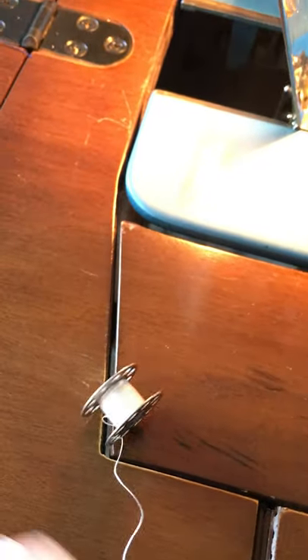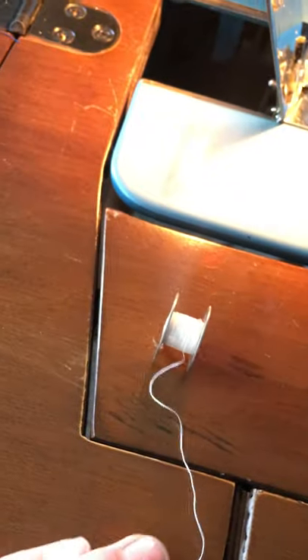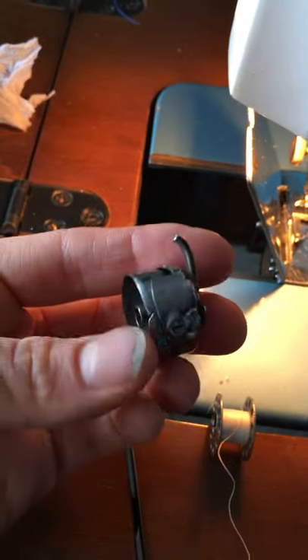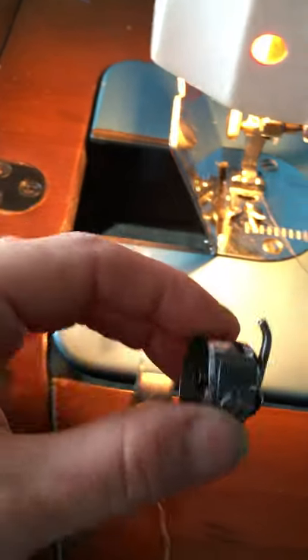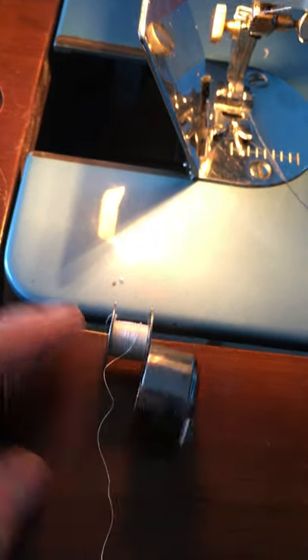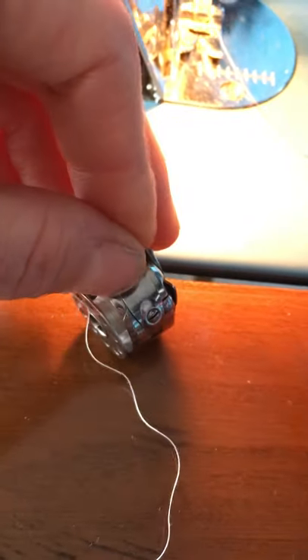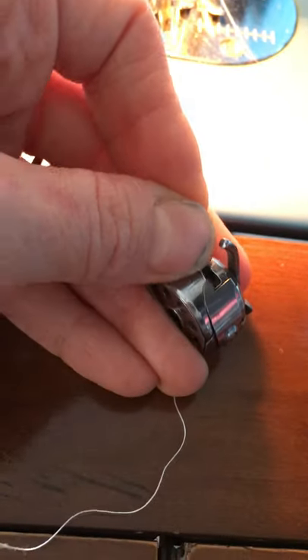I'm going to face this where the thread is unrolling away from me — see that, away from me. So then I'm going to take my hook — this is your little hook inside your bobbin — and put that in the opposite direction. When this pops in, you want it to go against the hook. So it makes it pop really easily into that little groove right there. You've got it into the groove.